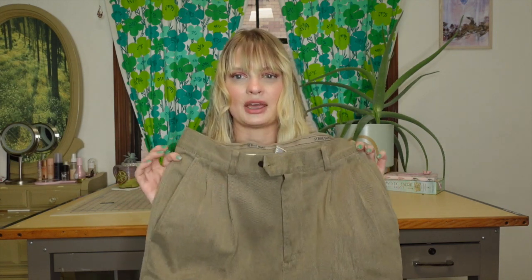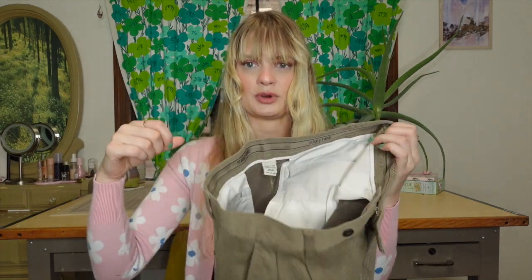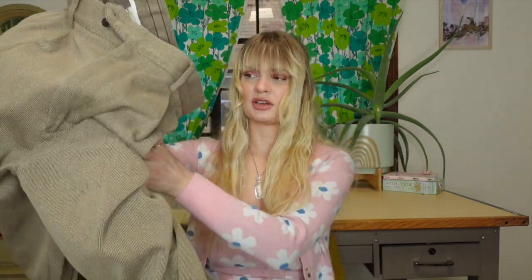I'm gonna go ahead and try these on for you to show you what we're working with. They fit absolutely perfect except they're just too long, so we're gonna have to address the length, and then we will be styling these pants together and seeing what kind of a look we can make. I remember my dad wearing these pants growing up and I just couldn't get rid of them. These are really nicely tailored, very good quality pants.